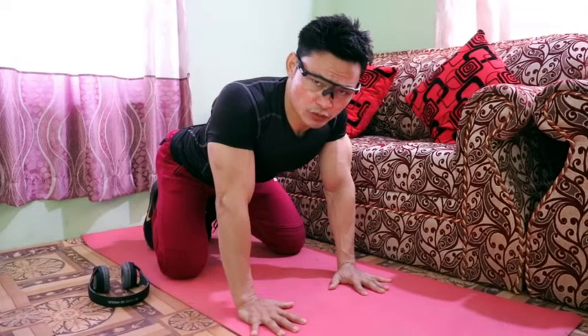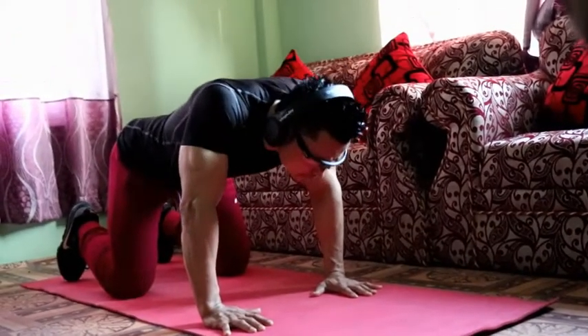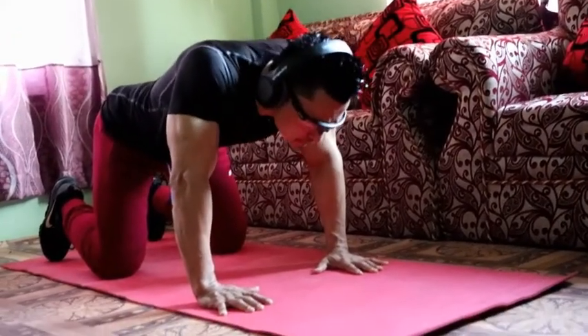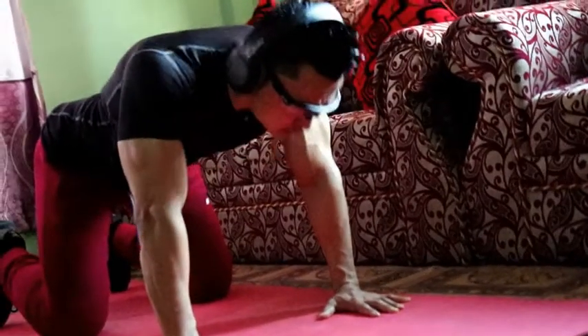Today I am going to work on the shoulder workout. I am going to work on the serratus anterior push-up. With this push-up, the shoulder blade can be activated with the exercise.